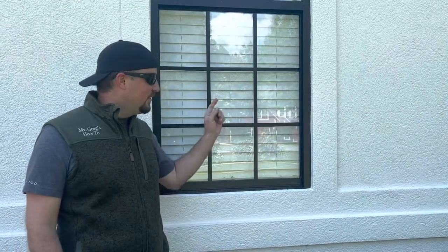Howdy, partner. So you want to see how the white windows that we painted black held up after one year? We're going to show you today.